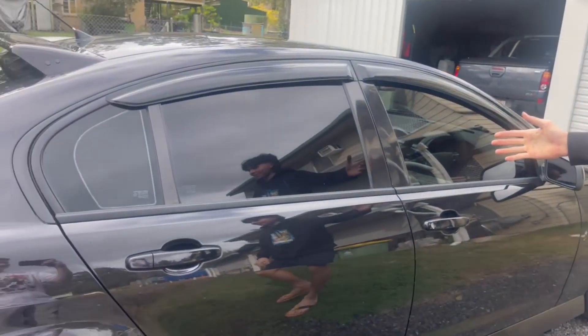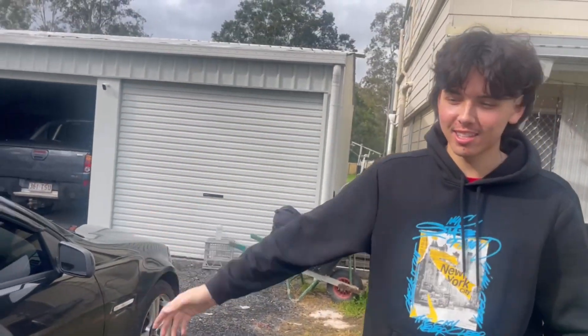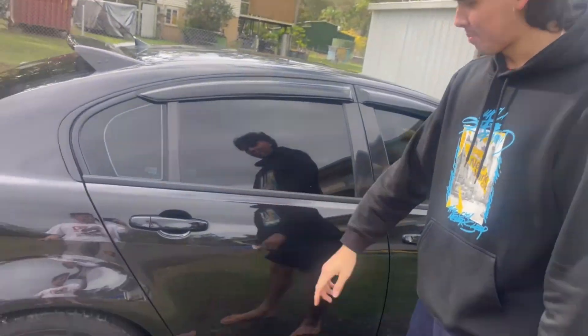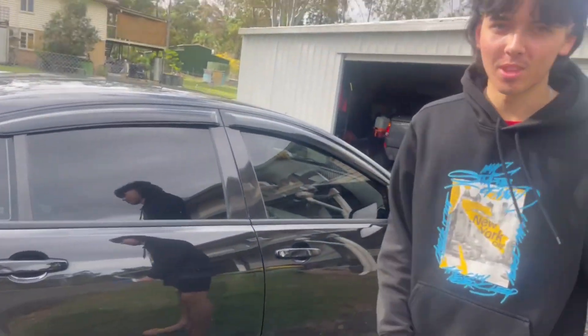What's up guys, welcome back to another YouTube video. Today we're taking off the mufflers on the VE SV6 Komodo. First we're gonna jack up the car, chuck on the jack stands, and then we'll get straight into it.